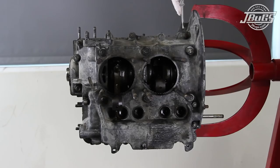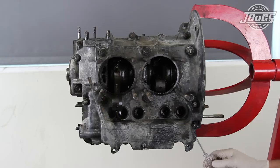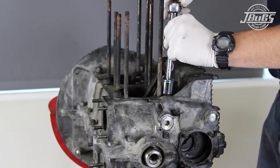The engine will be completely disassembled so that the case, crank, and other components can be inspected, and the case, if reusable, can be machined and reused. We start by loosening and removing all the smaller nuts and bolts around the outside perimeter of the case, then follow the six large case stud nuts.